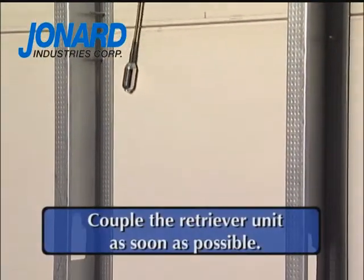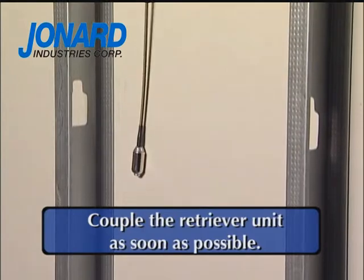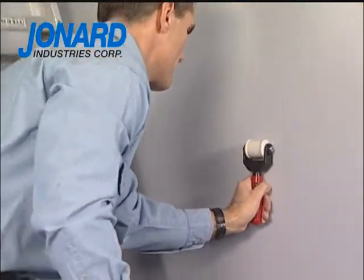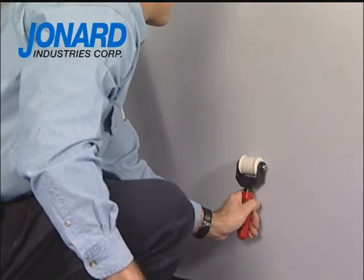In metal stud construction, it is important to couple the retriever unit as soon as possible to maintain control of the drop magnet. After the drop magnet has been coupled, move the retriever unit down the wall to the desired outlet location.